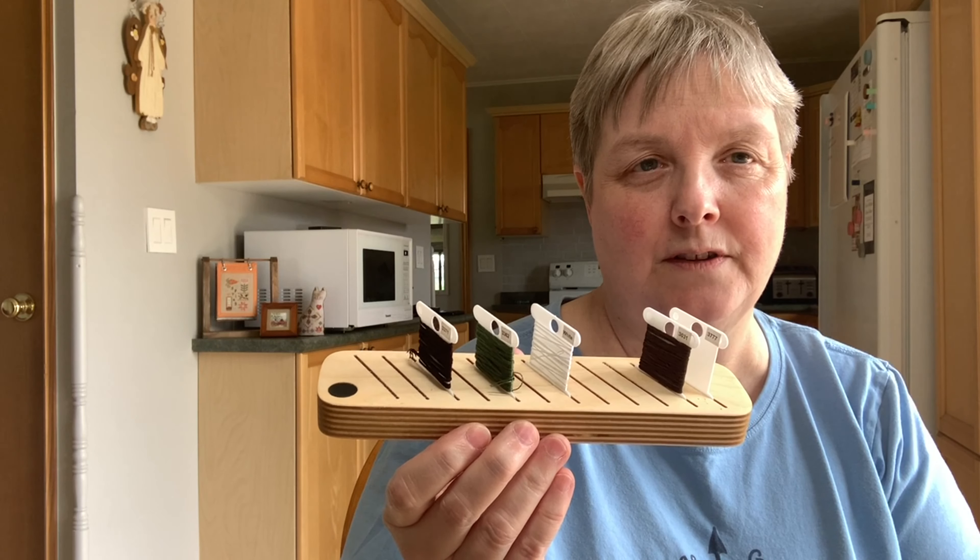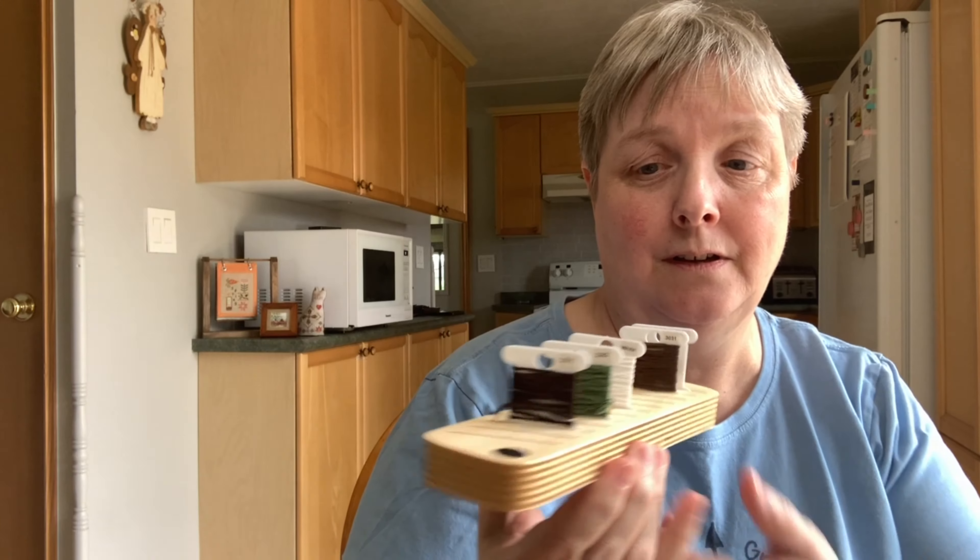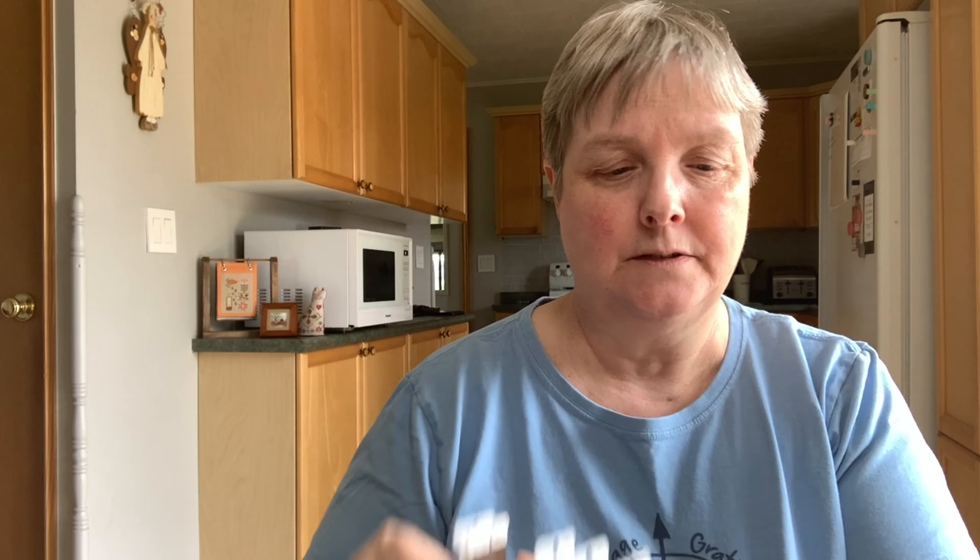I am just really enjoying this. So yeah, that is my bobbin minder — my great find. I'll link their website down below if you want to go check it out.